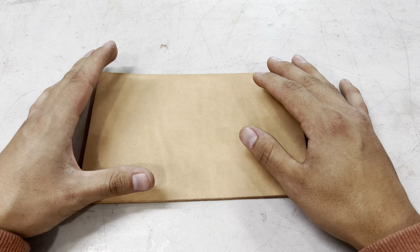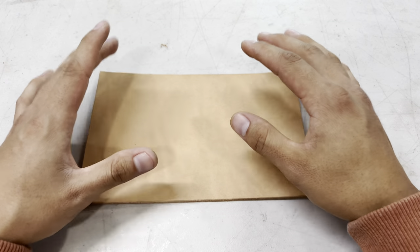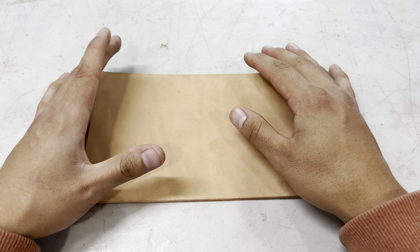If I have a general idea of what I'm going to be doing, I usually just get my project cut out and start drawing directly on the leather. It's what works for me — it's faster for me — but do whatever you're comfortable doing.